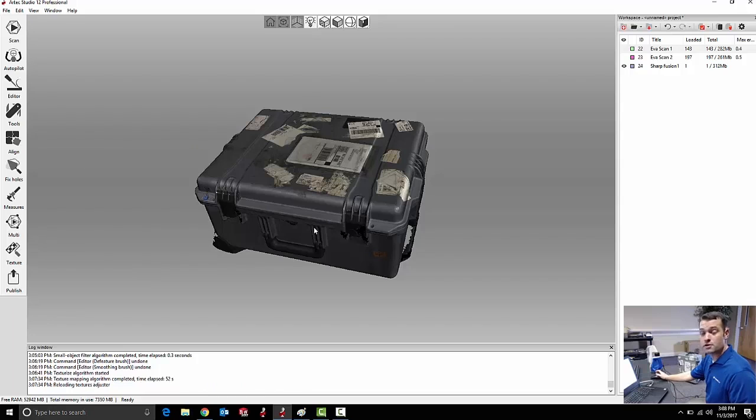If you're interested in learning more about scanning with Artec scanners, please reach out to your local Trimec representative. Thank you very much.